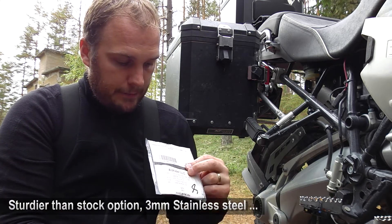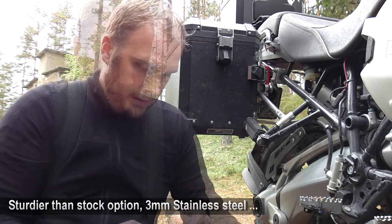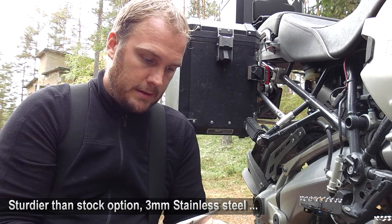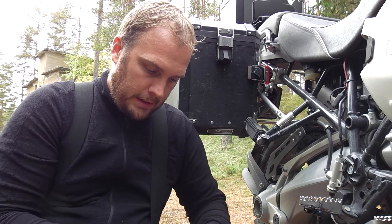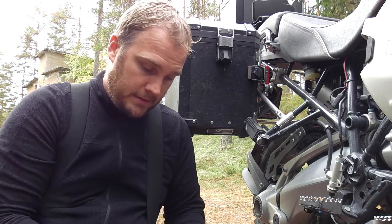It's the guard from AltRiders. I like AltRiders — when I bought something and had an issue with it, I got the best support ever.